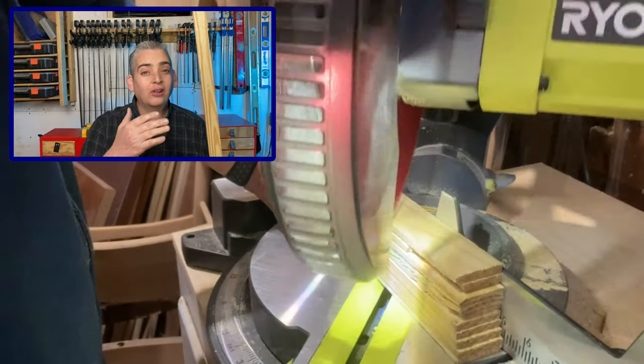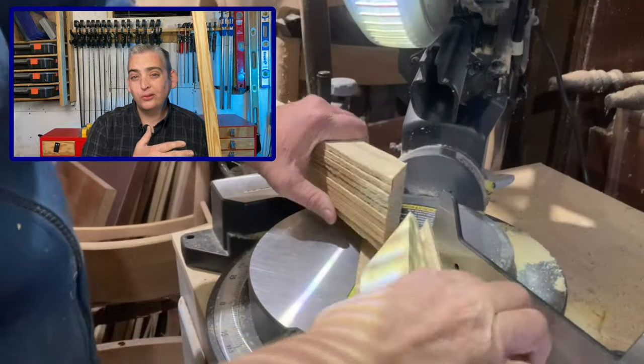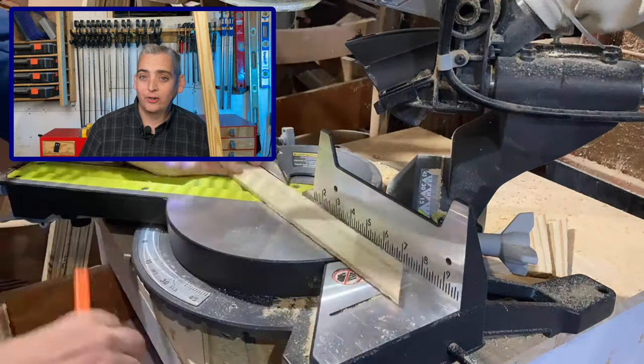For the branches of the trees, I'm going to be using some furring strips. Now, I could have easily cut these down in the shop with some scraps, but these are less than a dollar a piece at the hardware store, so I figured $10 well worth it.